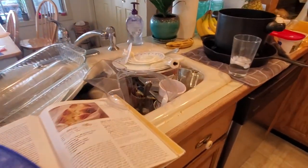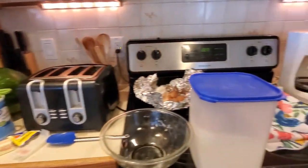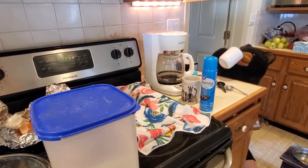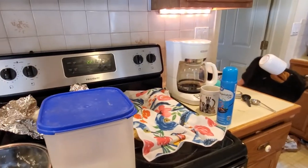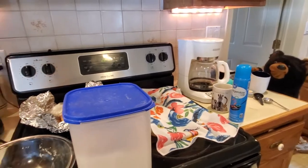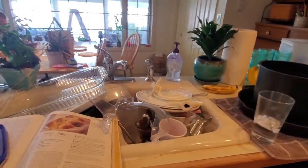Look at this mess! Oh my goodness, my kitchen! Caesar, can you believe what a mess my kitchen is? Why are you drinking all my coffee? You could have at least done the dishes, Caesar, instead of just sitting there drinking coffee all morning. Now I have to do all these dishes. I realize some of the mess is mine, but I'm not the only one who lives here.